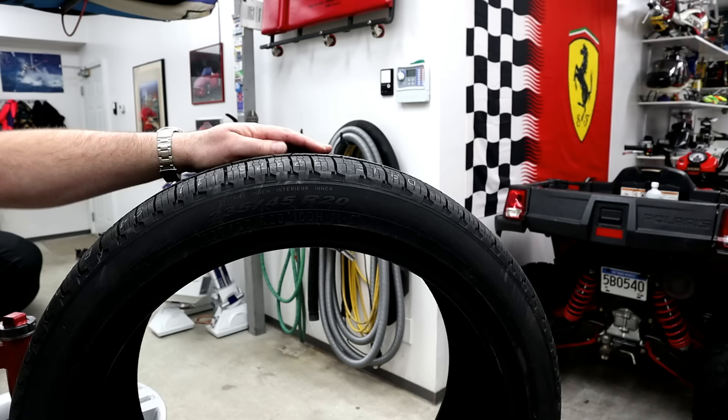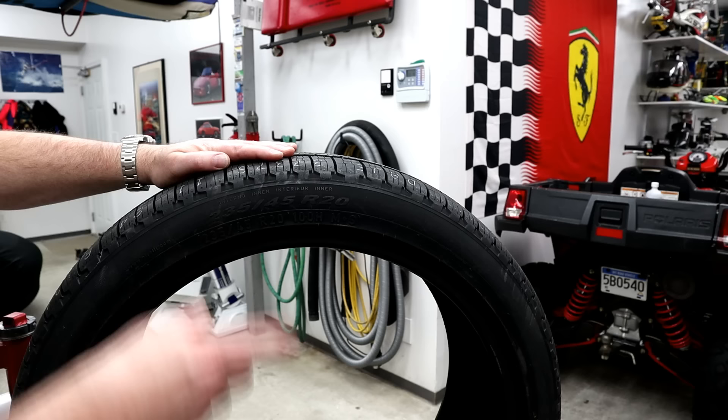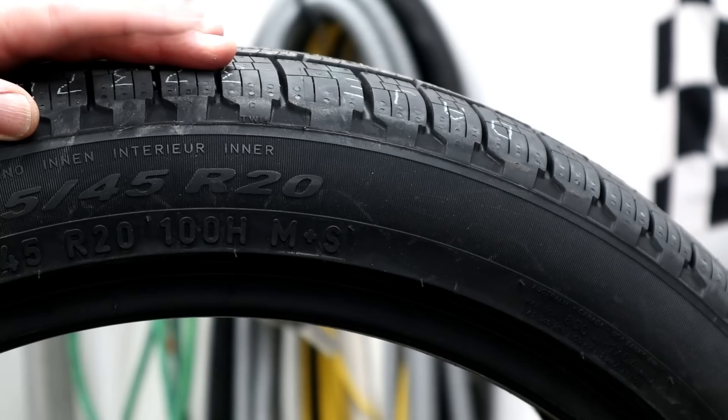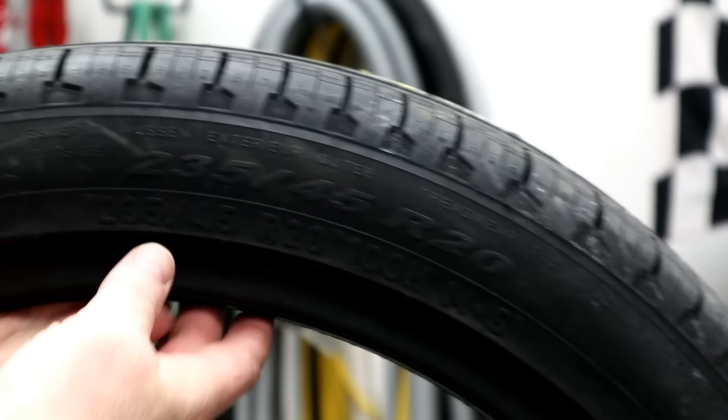The next thing you have to check is actually on the tire itself. If you've got directional tires, you're going to want to mark which wheels are on the left and right side of your vehicle so you know which way they turn and if there's an inner and an outer. These are non-directional tires but they certainly have an inner side and an outer side. It'll say somewhere on the tire 'inside' or 'outside.' Here we've got 'inner' so this side has got to be facing the back of the wheel.